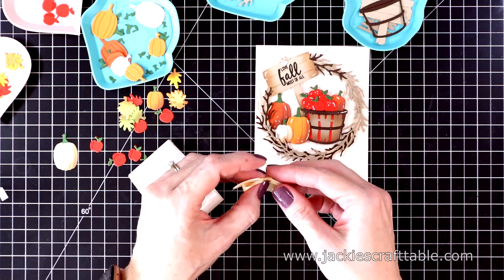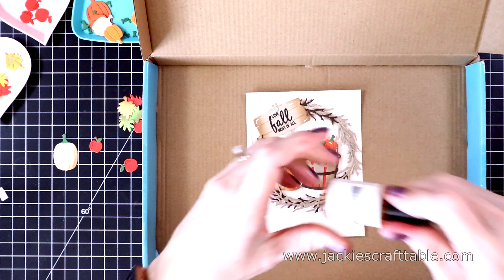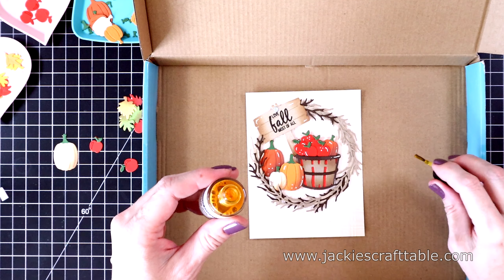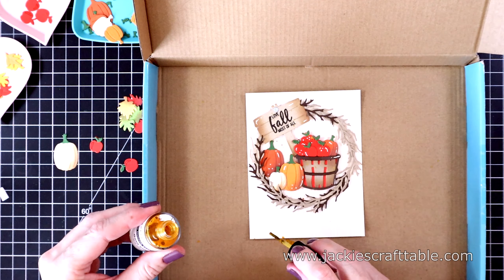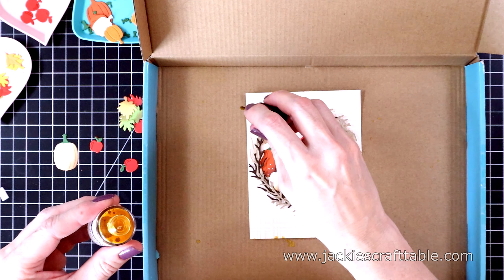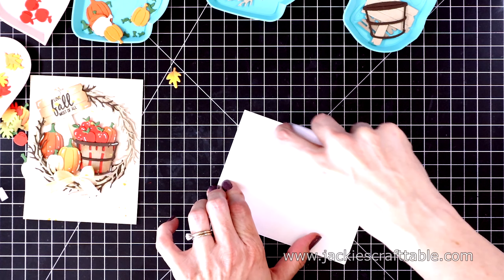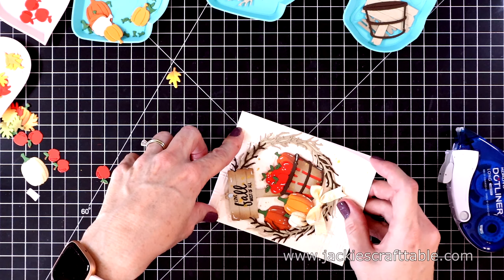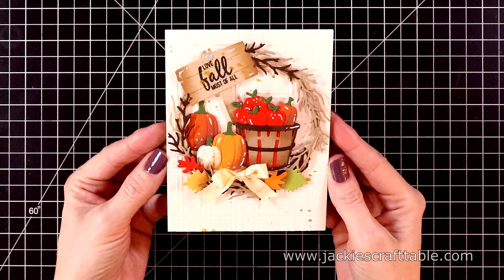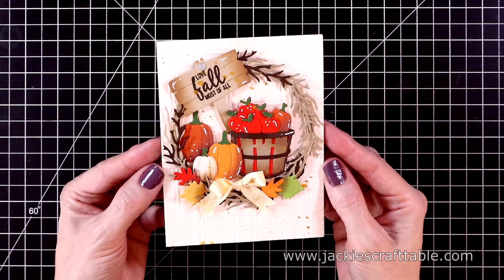I decided I wanted to add a bow at the bottom using some Spellbinders Banana Cream ribbon, held in place with a glue dot. I have a new product from Spellbinders I've never used before — it's called Gold Silk. I'm trying to do some splatter across this panel but I'm afraid I got too much on my sentiment. I don't splatter much, but I do love the effect — I just need some practice. I put it in one of my old Spellbinders card boxes so my flicks of paint wouldn't get everywhere. Let's attach this to a white card base. The bow kept falling off so I put liquid glue behind it, and I also glued on a few leaves. Isn't that just the cutest wreath card? This is my first fall-themed card of the year.